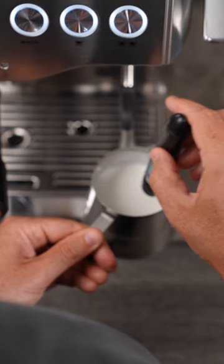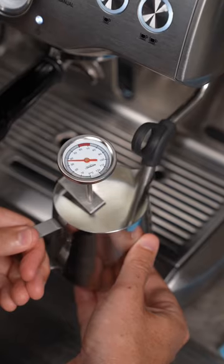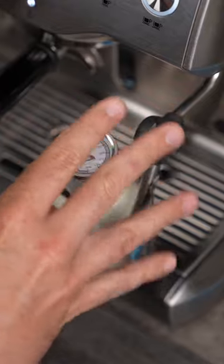For instance, on my Breville, once the milk jug is too hot to touch, my milk is only actually at 50 degrees Celsius. So on this machine, once the jug is too hot to touch, I actually count to five seconds in my head to make sure it gets to the optimal temperature.